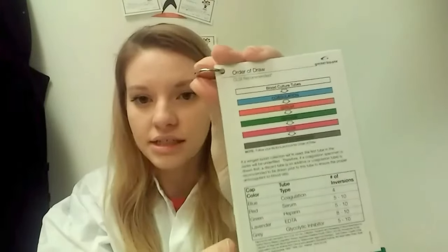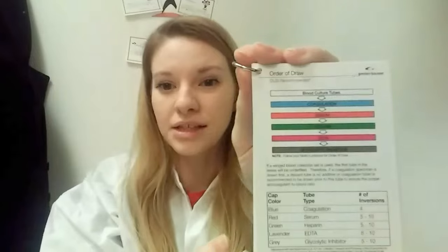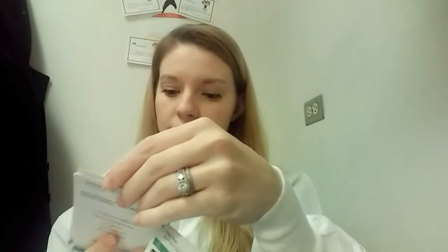First of all, I have this little green card set that is a quick little reference guide. You can buy these through lab supply companies, but they tell you the order of draw. It also tells you how many inversions you should do after you've collected the tube, and the volume guide for different types of coagulation tubes.